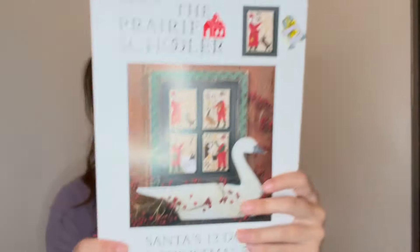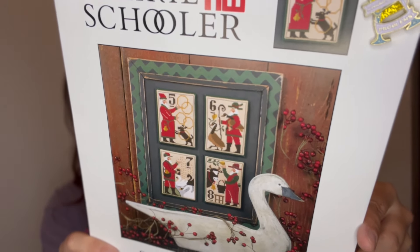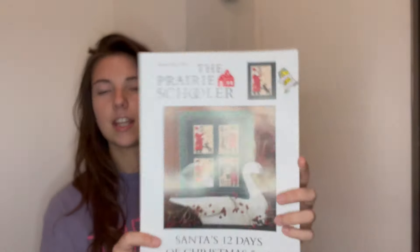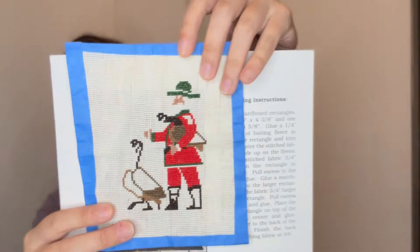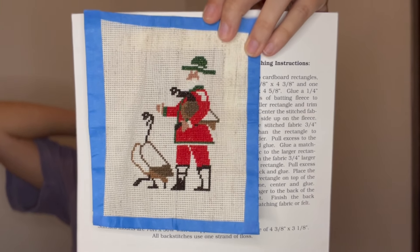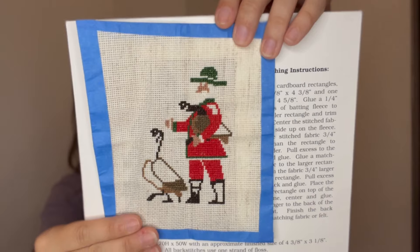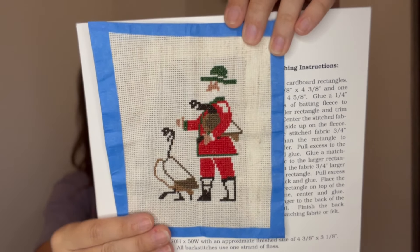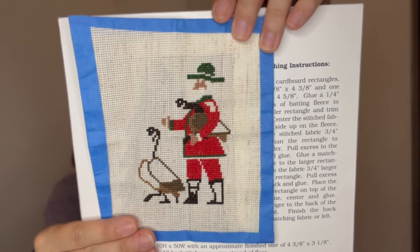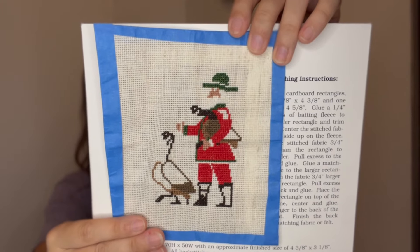Next is a WIP you've seen before, but I started a new one because it's a bunch of smalls — this is the Prairie Scholar 12 Days of Christmas Santas. I do have my ring lights because I'm trying to find good lighting in the new house, since I'm filming at night now. I am working on day six. I need to backstitch his beard. I'm stitching this on 18 count DMC natural, two over one.